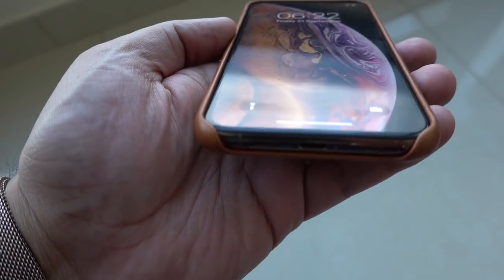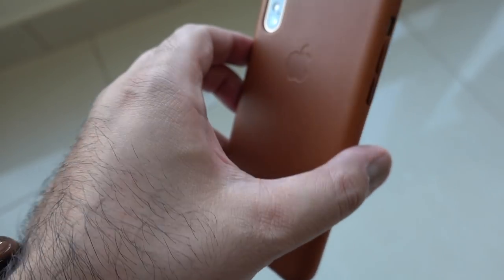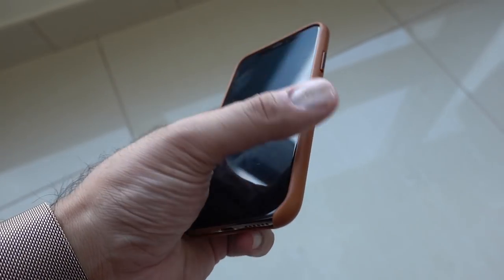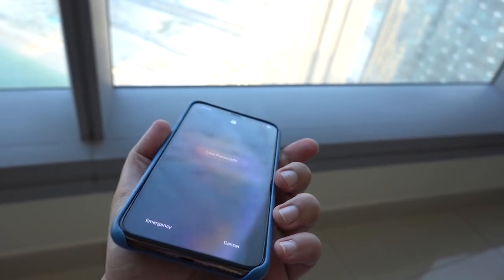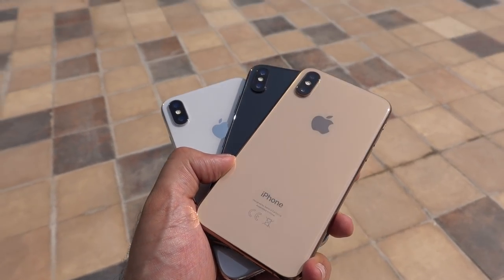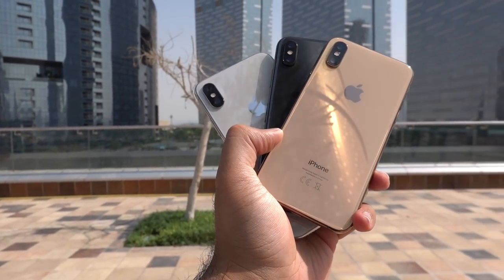These phones should not be used without a case. If you do use them without one, I hope you have AppleCare, because all it takes is one slip and that will be a very costly mistake. Here's the thing though — once they're in cases, all the area that has the color pretty much gets hidden. When it's outside of the case it's unbelievable whichever color you go for, but the moment you put it in a case it's incredibly difficult to tell which color iPhone XS or XS Max you're holding.